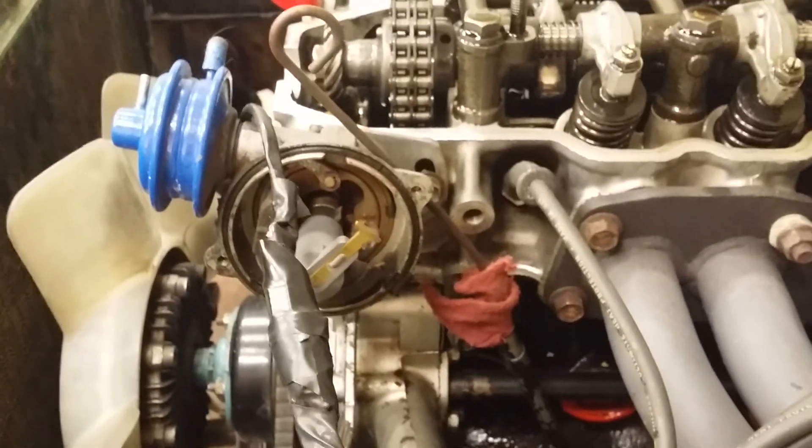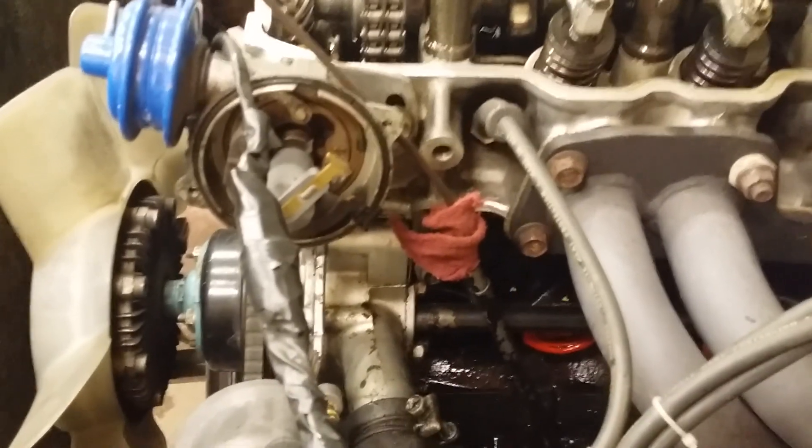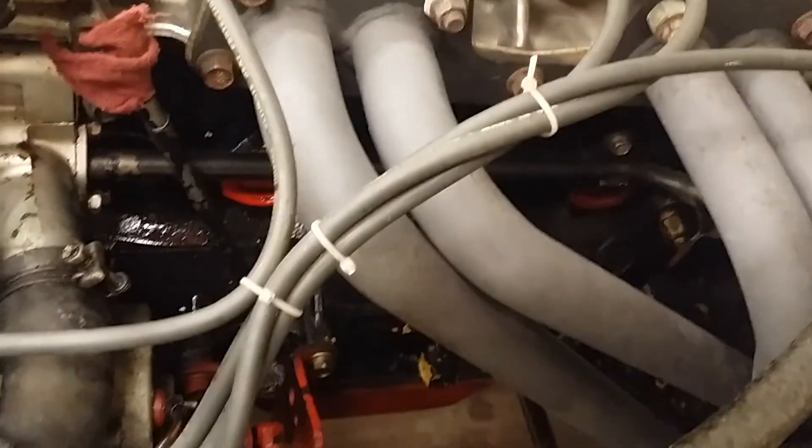When I first put this motor in and set it up the way it's supposed to be, obviously it wouldn't start — it was extremely advanced. I could tell by the way it was trying to start. And if you see that little rag on my dipstick and all the oil everywhere — the other day my dipstick blew out and coated everything with oil. It's really loose in there, it's old.